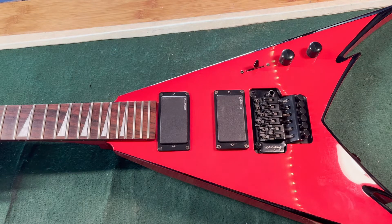Hey, this is Eric with Sunland Guitars, Daytona Beach, Florida. I just wanted to do a quick video showing this upgrade mod for this Jackson.